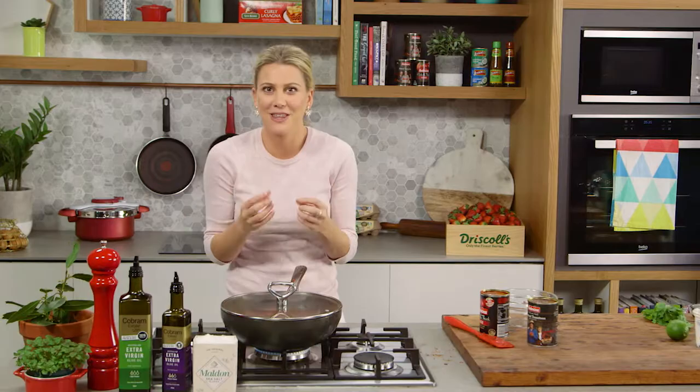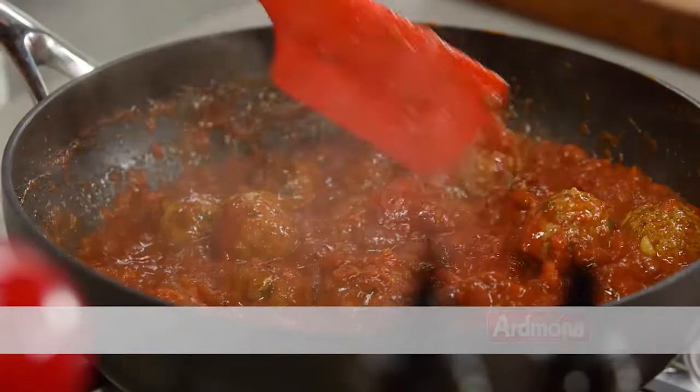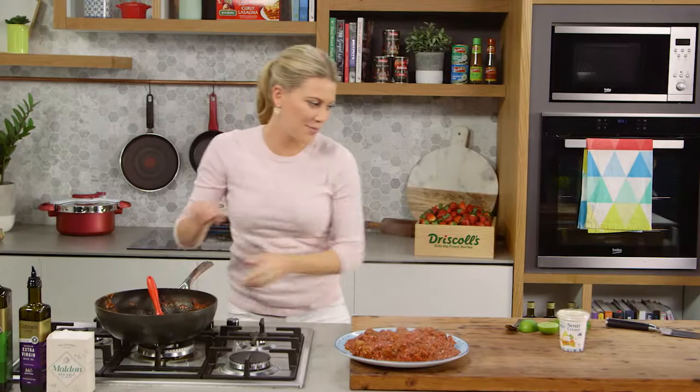These meatballs have cooked down nicely and that sauce is thick and rich. Now to serve, I like to place it on a big platter, and then to garnish these Mexican meatballs, a nice squeeze of fresh lime juice and a few big dollops of sour cream — just scatter that around the dish.